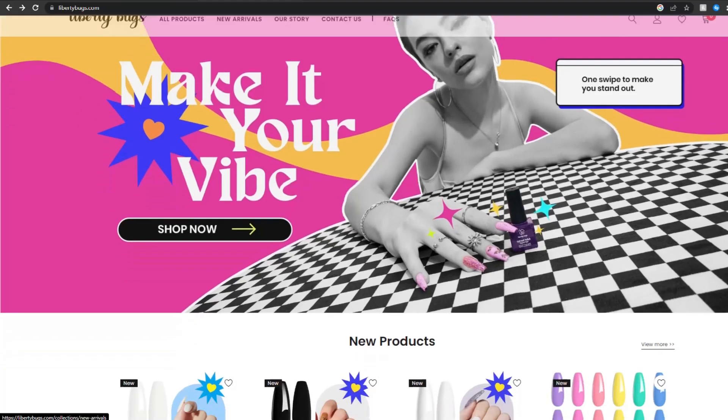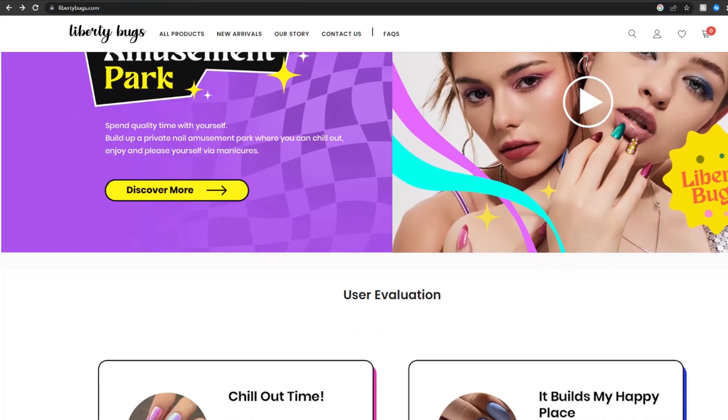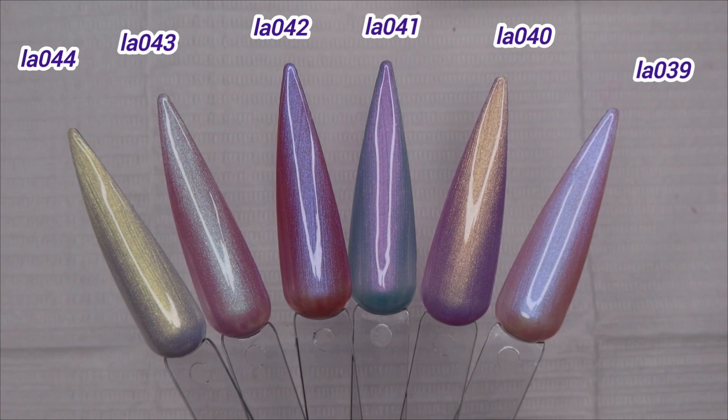Hey guys, in this video I'm going to be doing a mermaid nail set. The products I'll be using are from Liberty Bugs. In my last video I did show their polishes — I got to pick out a few polishes to review. I picked out two collections and a single polish. This collection I have here is the Pearly Moonstone collection and the next one is the Reflective Diamonds collection.